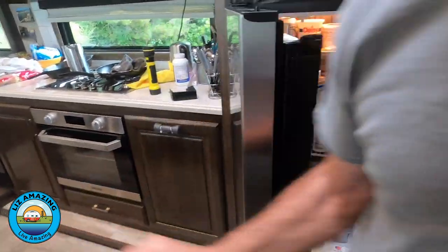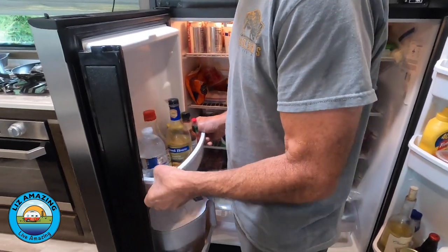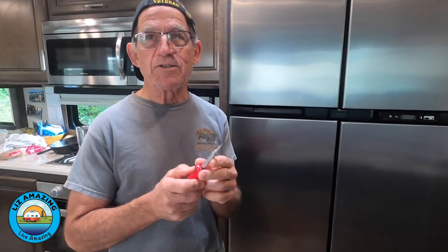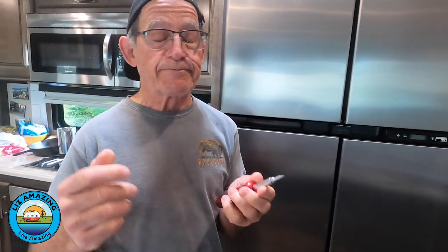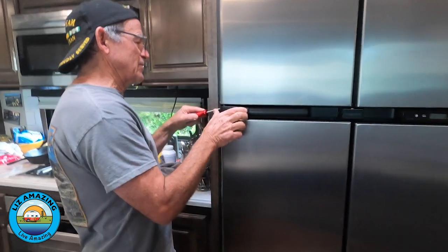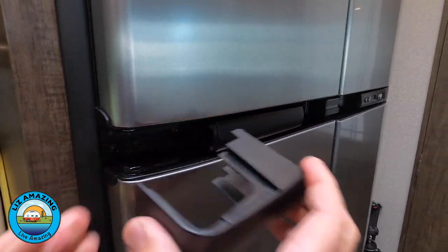Before you take the door off, you've got to take the stuff off the door. You want to get the weight out of the door because you're going to be lifting the door off. Let's talk about the tools you're going to need: a flat blade screwdriver and a 5/16ths or 8 millimeter socket. You need the flat blade screwdriver to pop this trim piece off. There we go — the trim piece comes off.